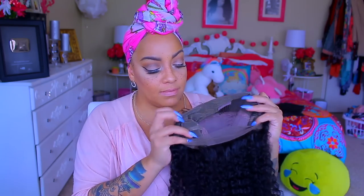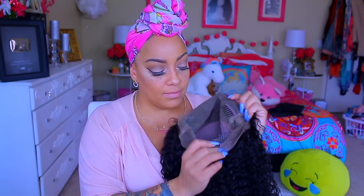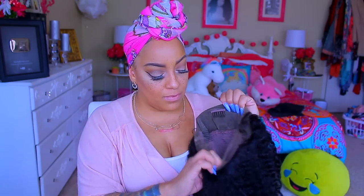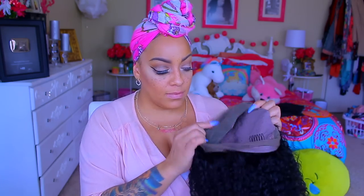This is a 360 lace front and it is 150 density. It does come with combs and an adjustable strap in the nape. With the 360s you can put them up in high ponytails, high buns — you can do loads of different styles.